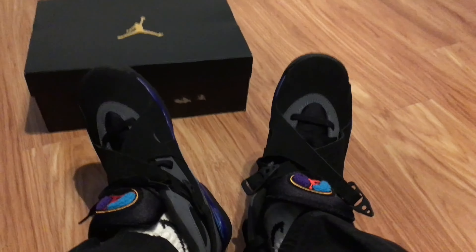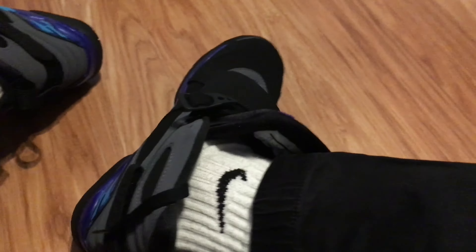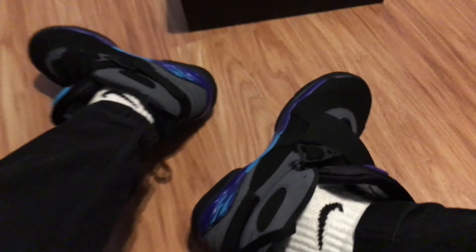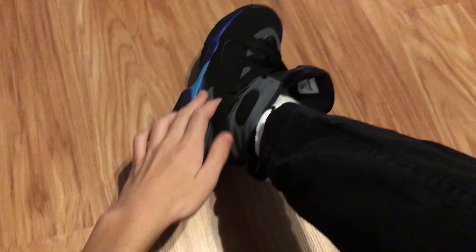Jordan Aqua 8s on my feet. Really nice, super comfortable. I wasn't really sure what to expect with the comfort because I've never really owned any 8s — I own 3s, 5s, 9s, and 7s, but I've never owned 8s. But they're really nice.